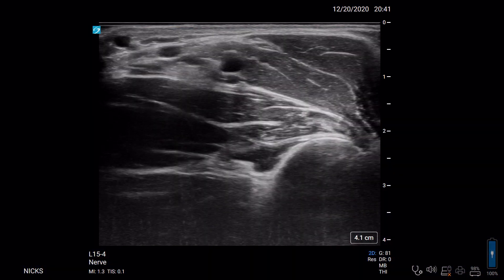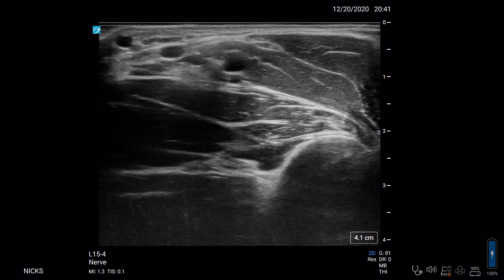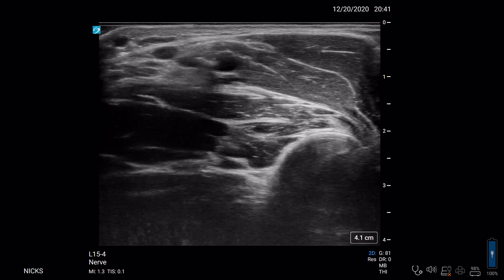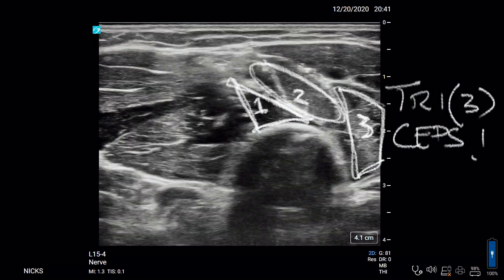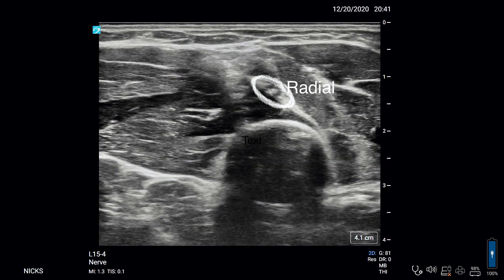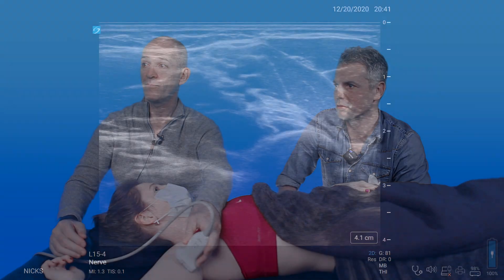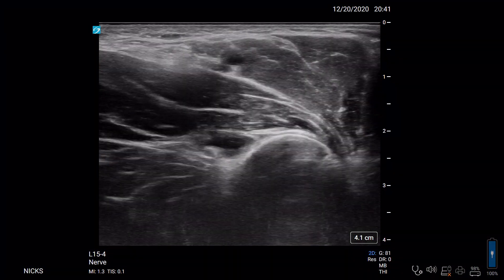I've set the depth deliberately deep here so I want to see the humerus in the bottom right corner of the screen. You can see the bony humerus and the teres major — the conjoint tendon. I call it the US Postal Eagle: it looks like the beak of an eagle going into the ultrasound screen. When I scan down I can see the heads of the tricep — the radial nerve is actually scooting down between those heads. When scanning medially and up the arm, if you see that US Postal Eagle, you are proximal enough that the radial nerve is there even if you can't see it.